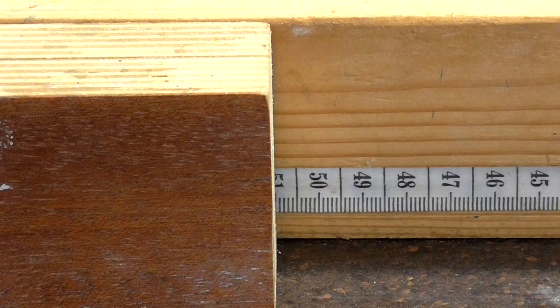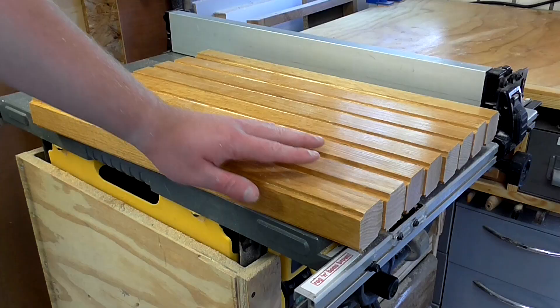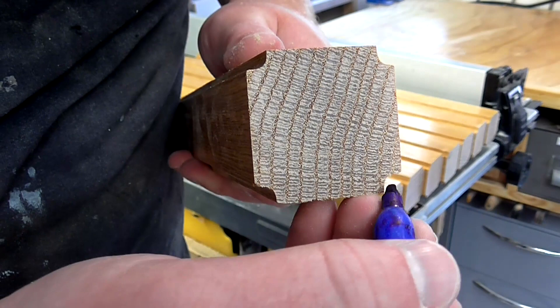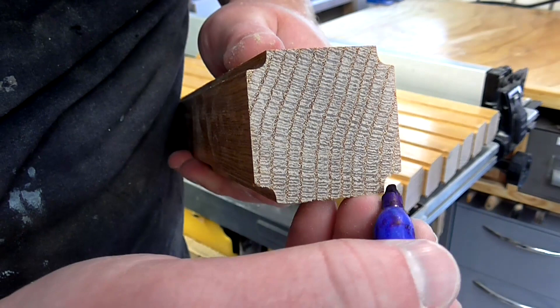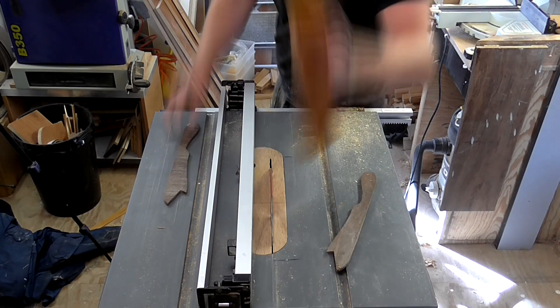To make the table frame I'm going to be using more of these lengths of oak that came from the salvaged hat and coat stands. I set up a stop block at the mitre station and cut eight pieces to 510 millimetres. The next thing I'm going to do is cut off these routed corners on the table saw, which will give me a workpiece that's about four centimetres by three centimetres.